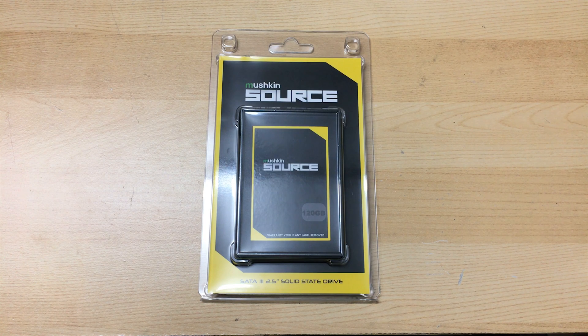Hey everyone, it's Owen here from OTEC and today in this video I'll be taking a look at the Mushkin Source 120GB SSD that I just picked up from Newegg for just $29.99. Yes, $30 — or less than $30 — but yeah it's extremely cheap.